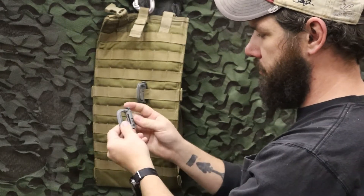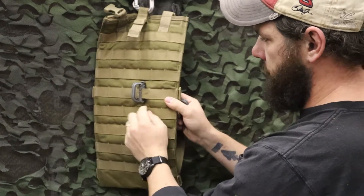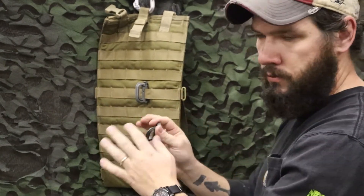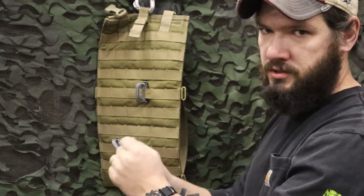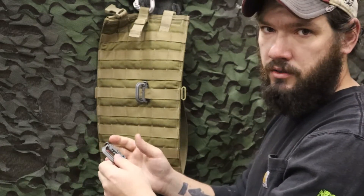These are pretty simple plastic little D-rings that can be mounted on MOLLE, as you see here. It just goes through the webbing, so any one-inch webbing it'll mount right on. They can be a little bit of a pain if the webbing's real tight or brand new, but that's actually a good thing because once it's on there, it's only coming off two ways — you take it off purposefully or it's broken, so it's going to stay on there.